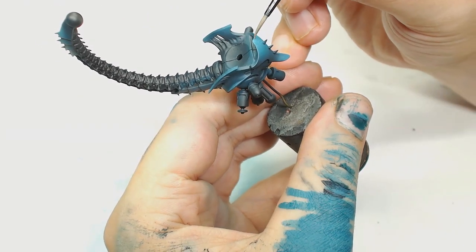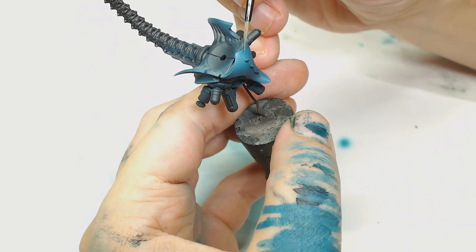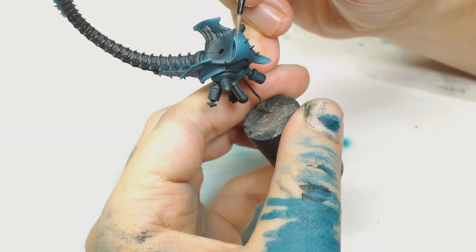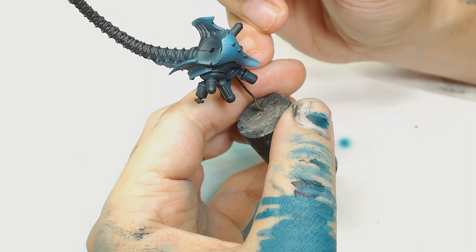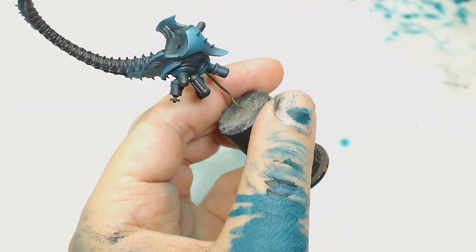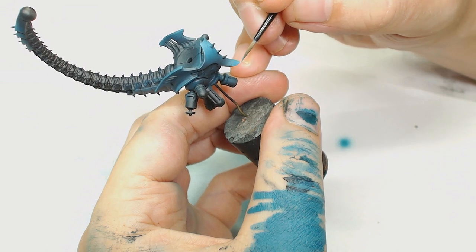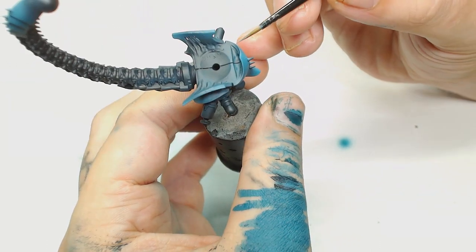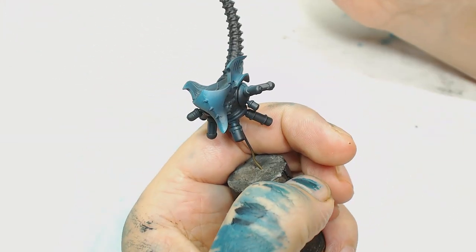Now we're going to use more In'Smouth Blue, so we're up to about a 50/50 mix with the Miskatonic Gray on the hot spots, just bringing out the very edges. We want the shape of the armor left in there so gradually the areas are getting smaller and smaller. Because these paints are so thin you can actually start from a bit further back to shape the armor a lot more.